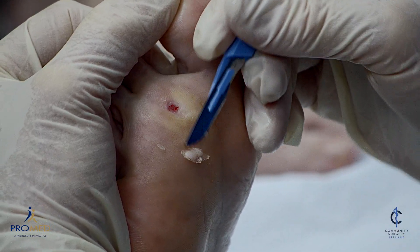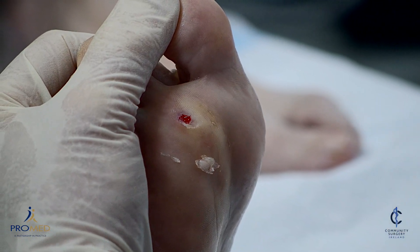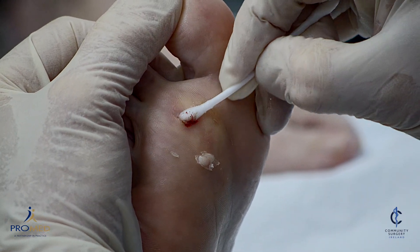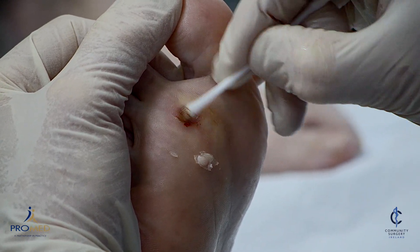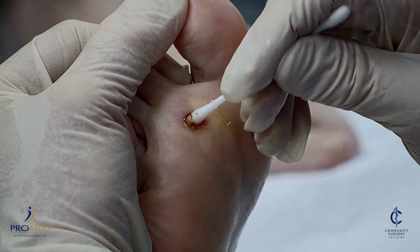So this is a combination of surgical debulking followed by cryosurgery. 20% aluminium chloride is very good for controlling bleeding. Sometimes they bleed a lot more than what you're seeing here, but the smallest drop of that usually stops the bleeding. And then it's ready to freeze.